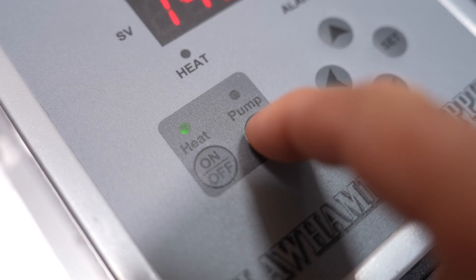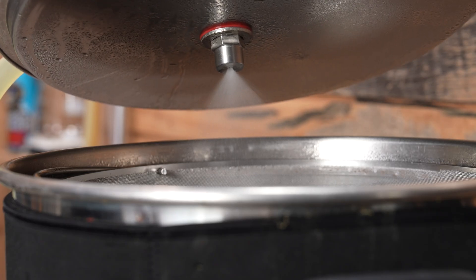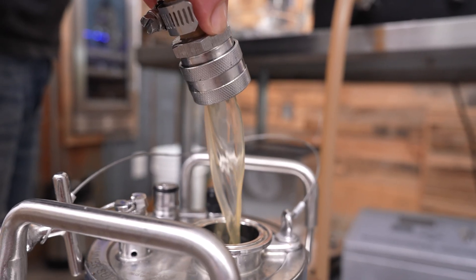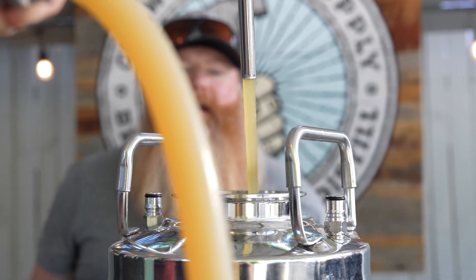The controller even operates a pump, which comes with the brew system as well. Pumps are great because they allow you to recirculate wort during the mash, increasing efficiency. And the pump allows you to transfer liquid from one place to another without pouring or siphoning, which can be inefficient and messy.